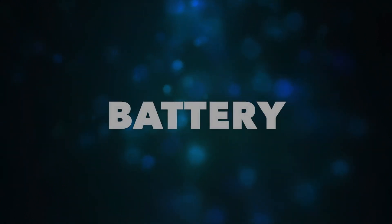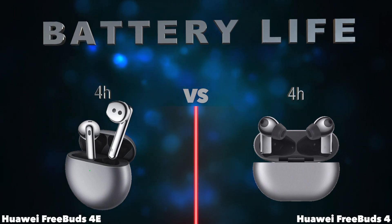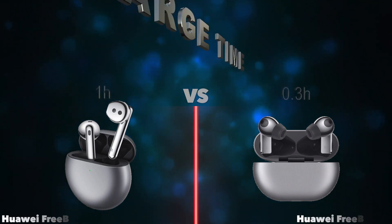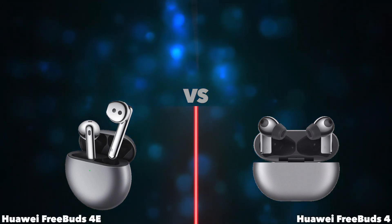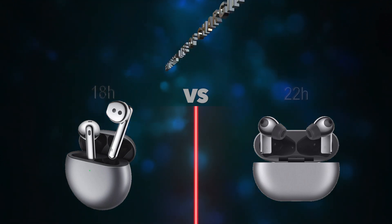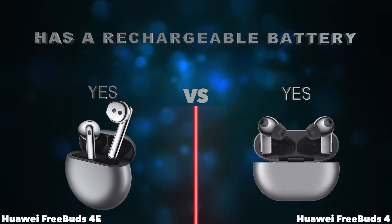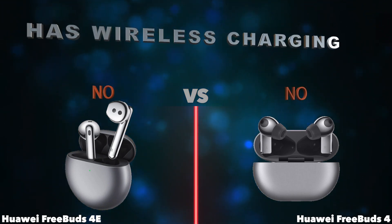Battery: battery life, battery power, charge time, battery life of charging case. Has a battery level indicator. Has a rechargeable battery. Has wireless charging.